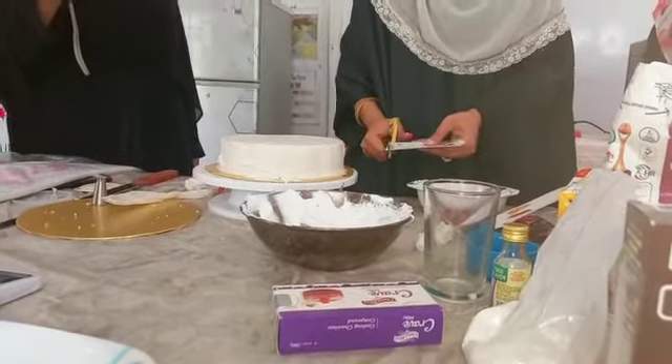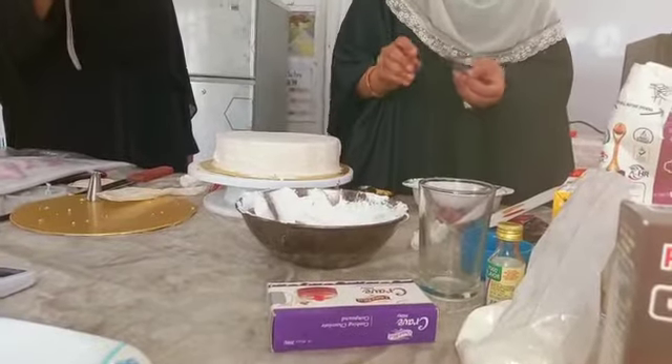There are biscuits in the house. They are hard. You can cut it and cut it. I will show you the same way.